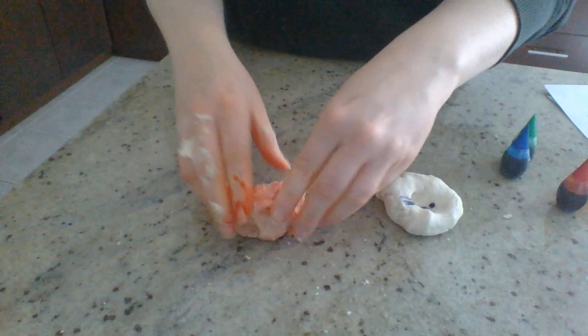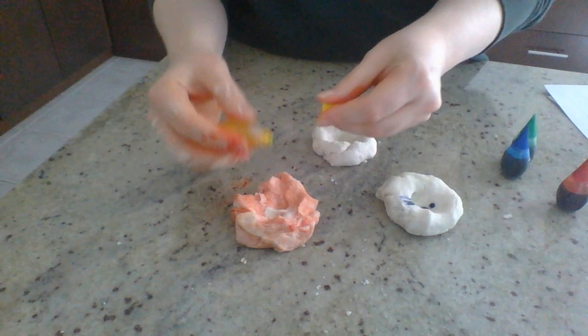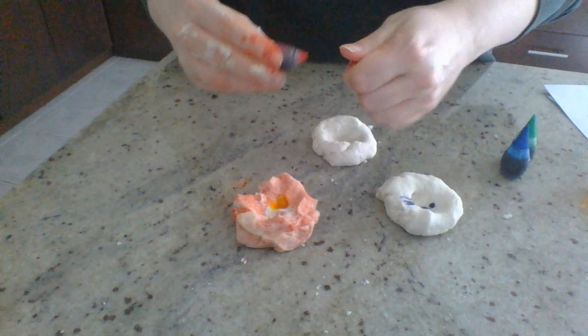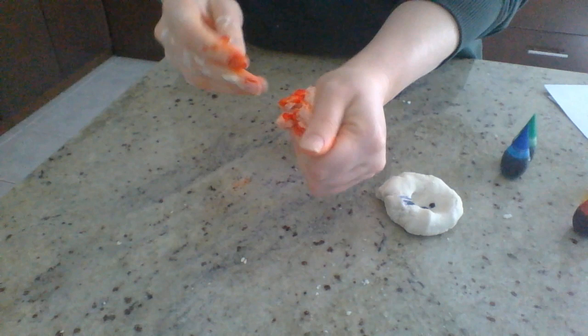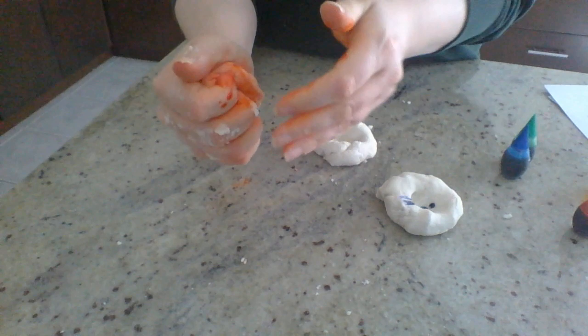My orange didn't quite turn out, but it's okay — it came out more of a red color. I want it a little more colorful so I'm going to add three more yellow drops and one more red. As you're mixing, it's just a nice opportunity to take a break and feel it in your hands — the texture, the colors — and see how it changes. Just something fun to look at.